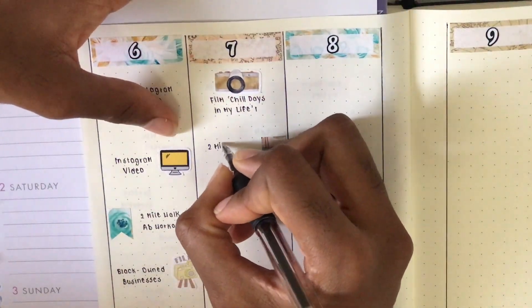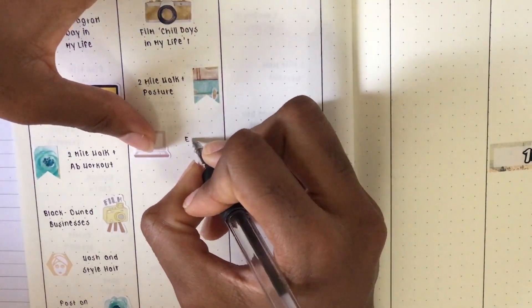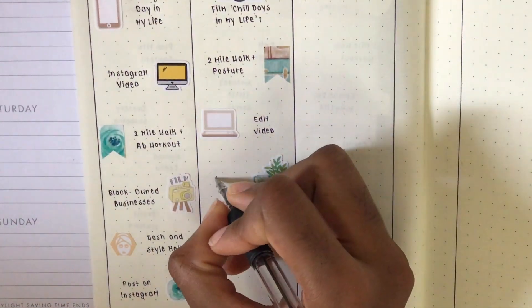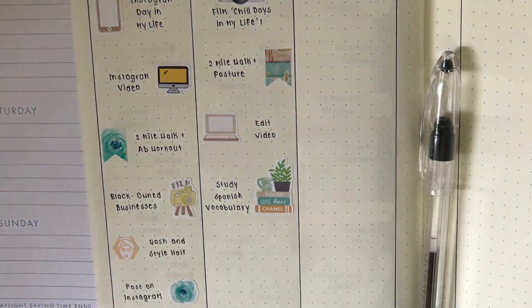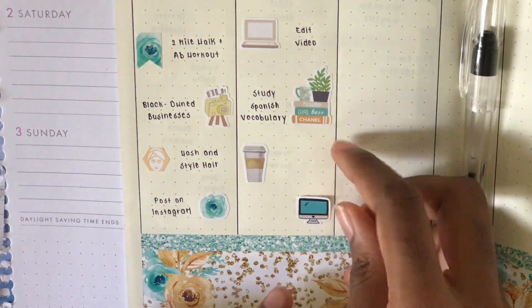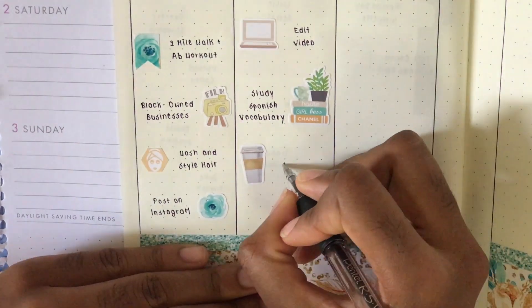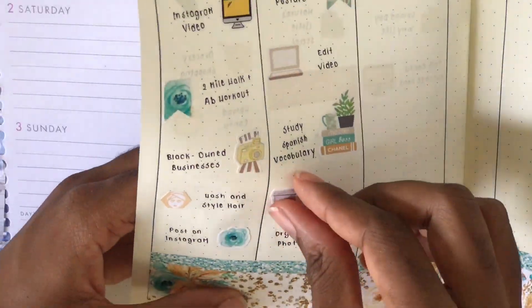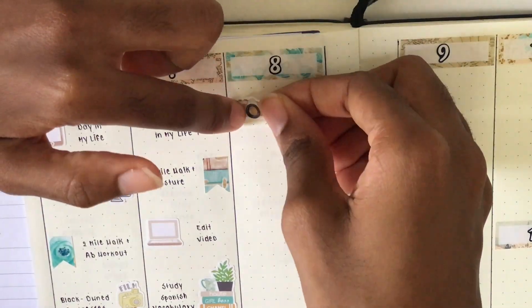On Tuesday I marked that I filmed a day-in-my-life video. Then I used another flag to mark that I did a two mile walk and a posture workout. This laptop sticker from the kit marks that I edited the video I filmed the day before. This icon is to mark that I studied some Spanish vocab - I haven't studied Spanish since last year so I'm trying to get back into it. I also used a coffee cup sticker to mark that I read Sherlock Holmes - I don't drink coffee but I find creative ways to use those stickers. And I started organizing my photos on Dropbox.